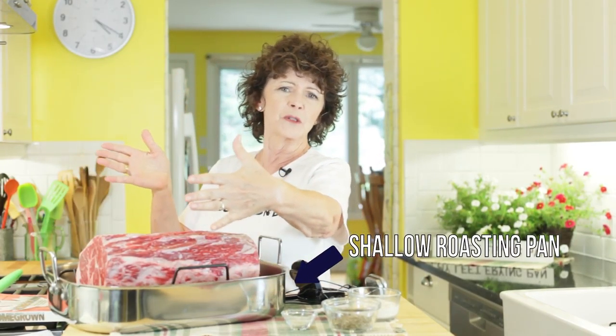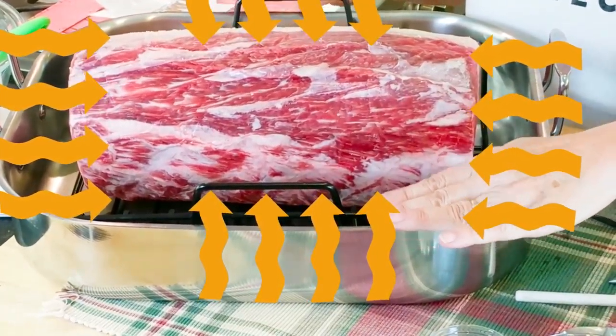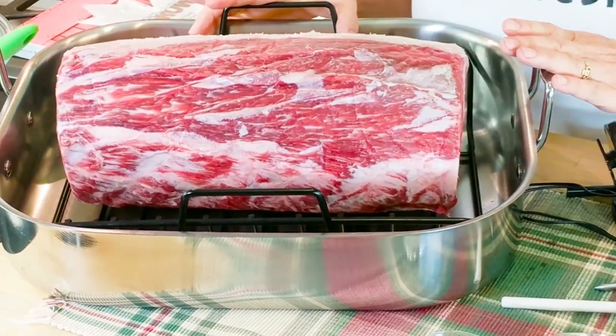There are a couple of really easy steps to roast beef perfection. Number one — this is huge — a shallow roasting pan. Don't use those big high ones; what happens is the meat ends up steaming. You want it to roast, with the heat circulating all around. You need a shallow pan: bye-bye to the high sides. And it also needs to be on a rack — you don't want the meat touching the metal of the roasting pan. It has to be above it, always on a rack.